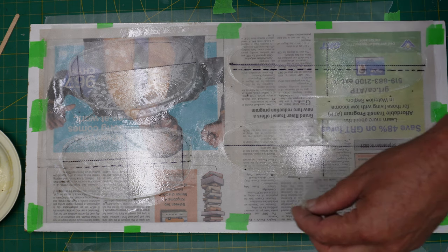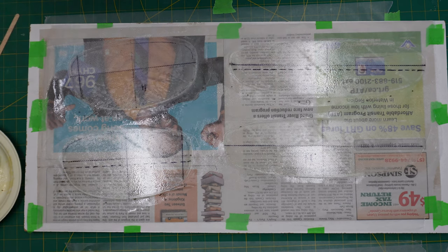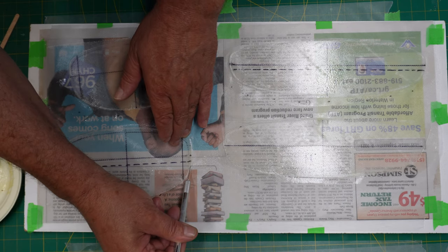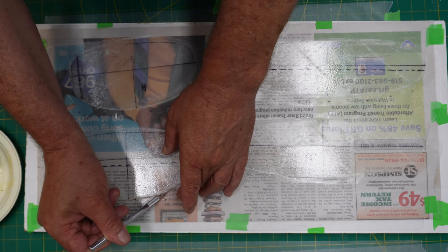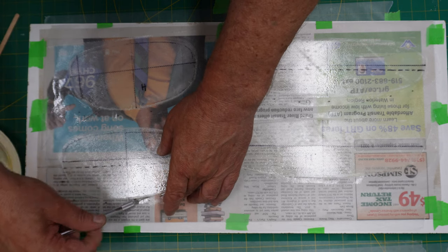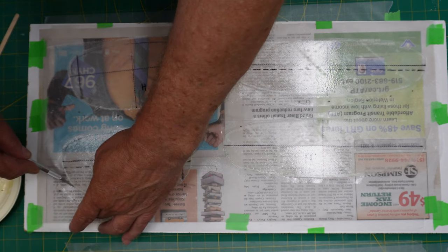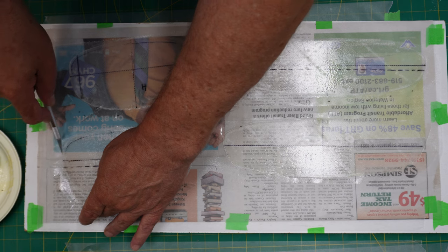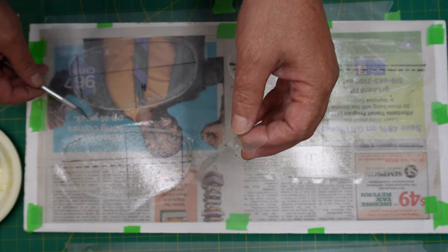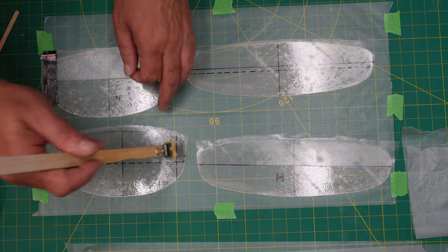The next step is just trimming off the excess fiberglass cloth hanging over the sides and fronts of the mylars. I'm taking a really super sharp new blade in the exacto knife and just working around the front of the mylar — you can use the edge of the mylar as a guide. It's pretty easy, though in my case it's a little more difficult trying to keep my head out of the camera, but we got it done.